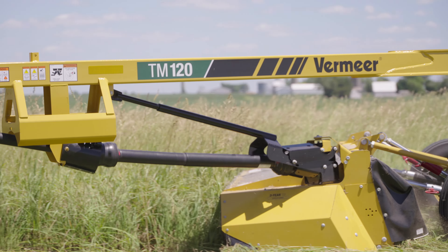Checking oil on the cutter bar is quick and convenient. The same can be said about replacing key components with two features designed for quick maintenance: the quick clip blade retention system and quick change shear ring. Both are designed to get you back out and mowing in the field.